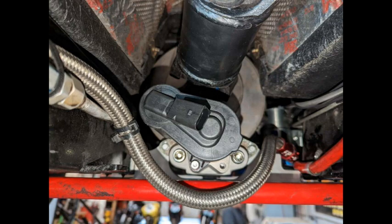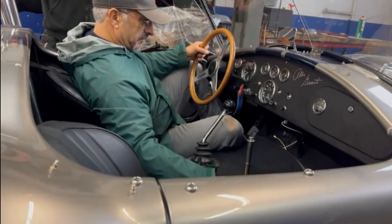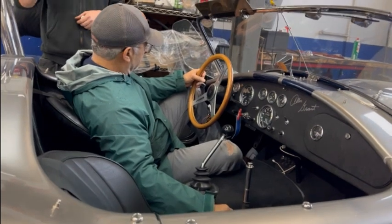Here's a couple of pictures of how the finished install looks. Here's Ray, the owner, checking out his new BRG emergency brake kit.